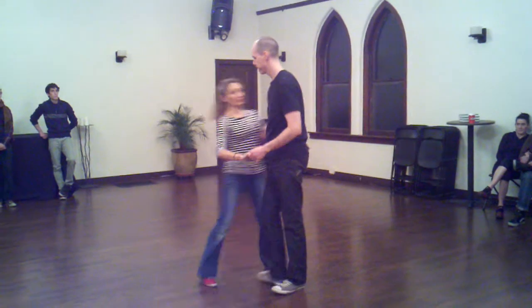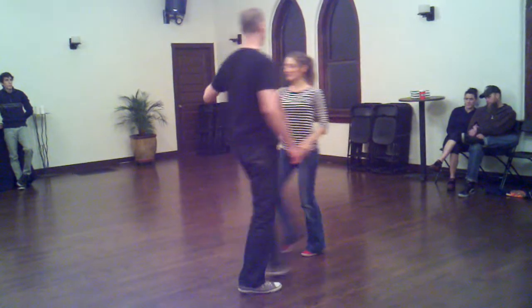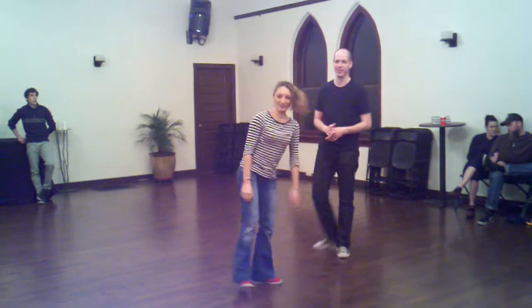From another angle for that dip, so you can see. Step, step, rock, step, step — step, step, step, step. That's our goal. Thank you.